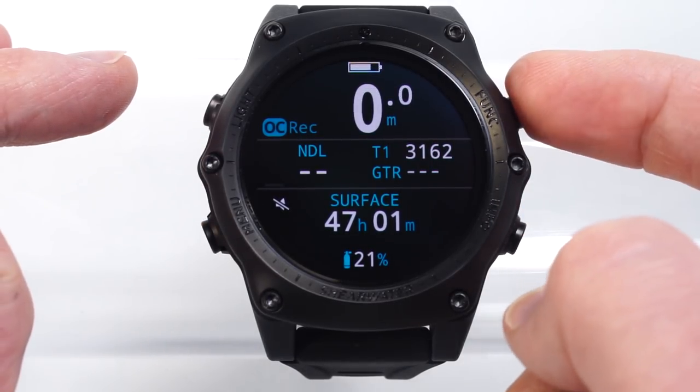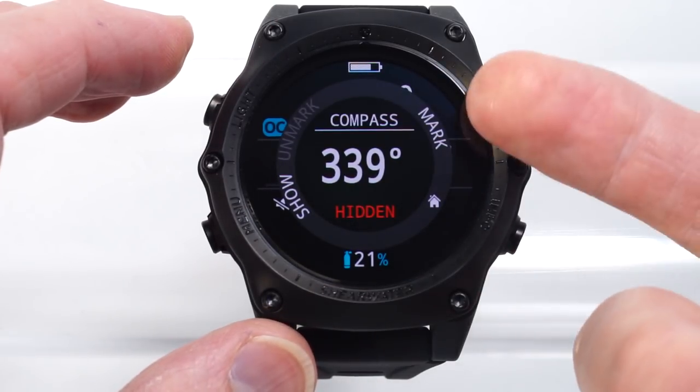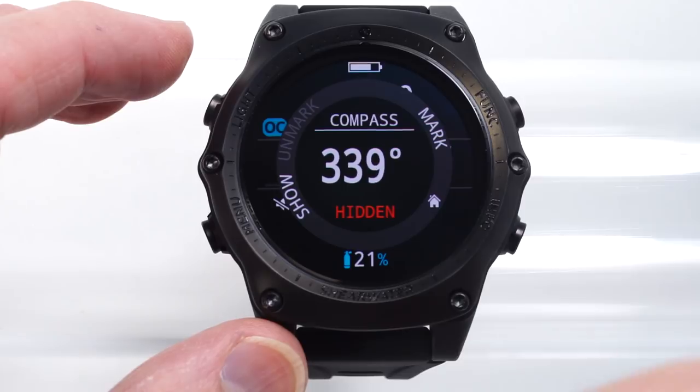Finally, we have the Func button — the function button — which can be customized. I've got it right now set to the compass, which is the default for most modes.